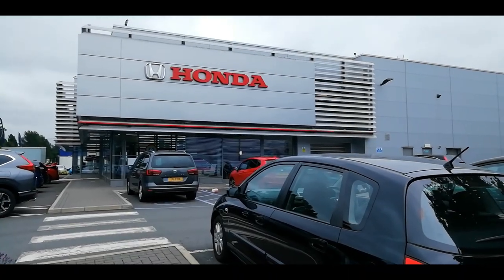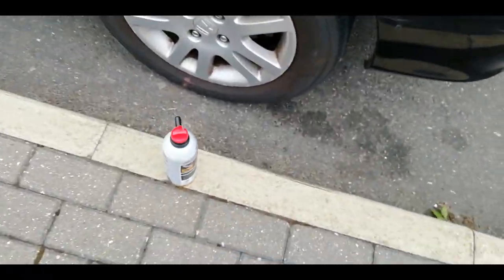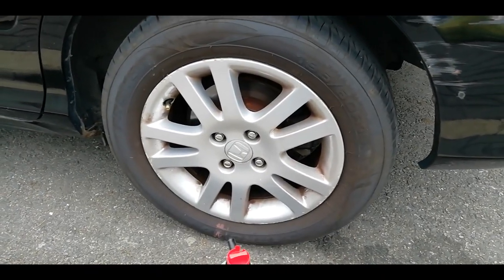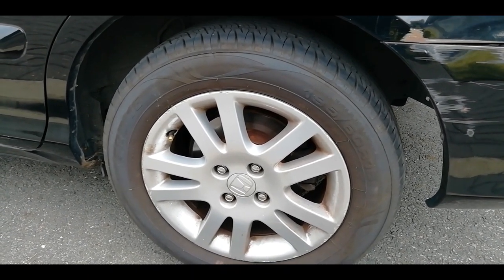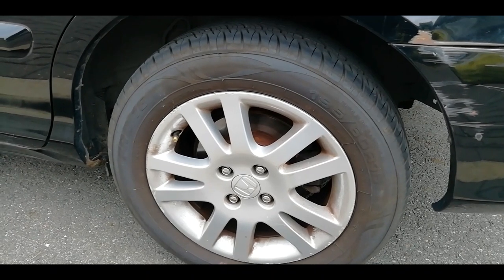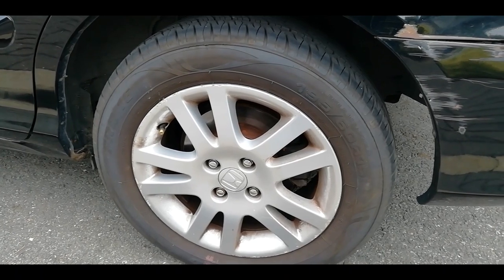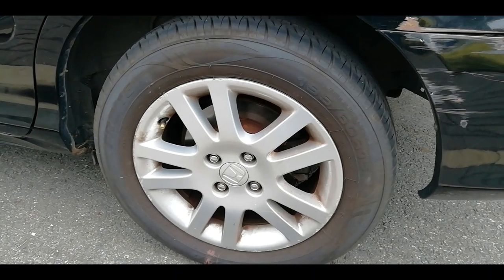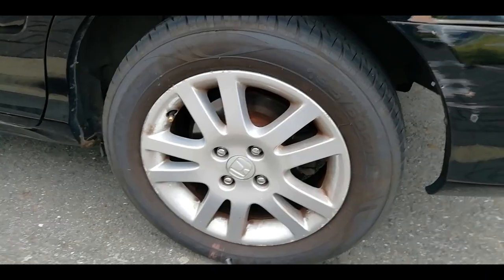I'm at the Honda dealer, just by coincidence, and I thought I'd try out this Holts TyreWeld. I've got a slow puncture — there were two nails in the tyre and I had them repaired with something called tyre stick, where they poke a bit of rubber gunk into the tyre to plug the hole. It hasn't worked very well, so I bought this TyreWeld and let's see how it works.